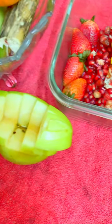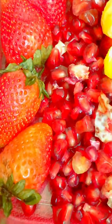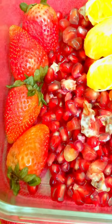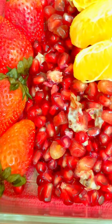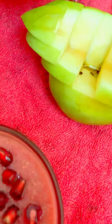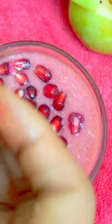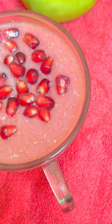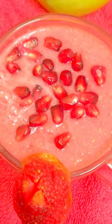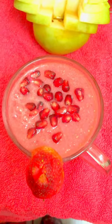Next is the Pomegranate and Strawberry Smoothie. We are ready to garnish the pomegranate and strawberry smoothie.